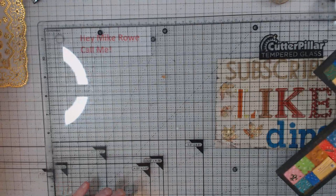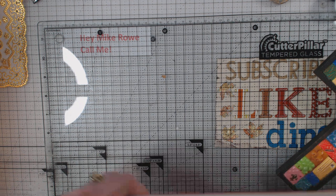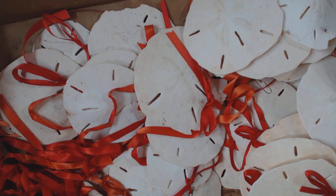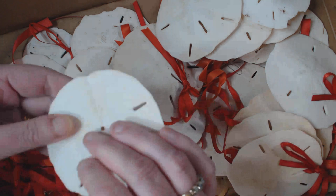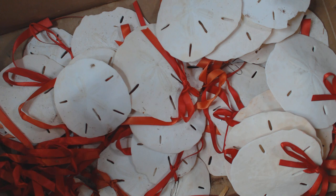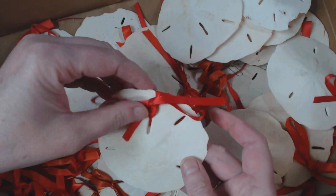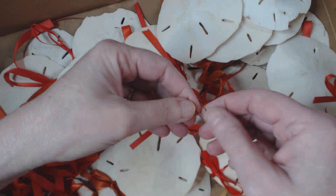Then I had this idea. I have a bunch of sand dollars in my attic — these are a little nasty. I actually dove for these many years ago. One year I took my Christmas tree and put nothing but little white lights on it, then tied different-sized bows on the sand dollars and hung them on the tree. I have to say it was beautiful.